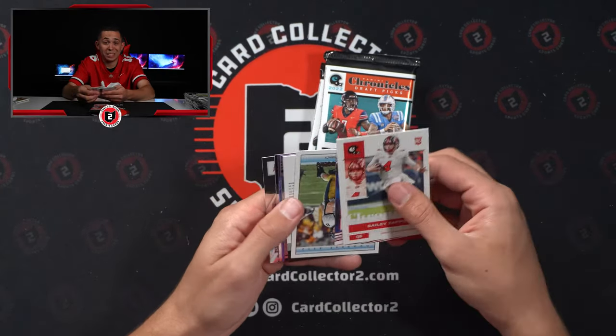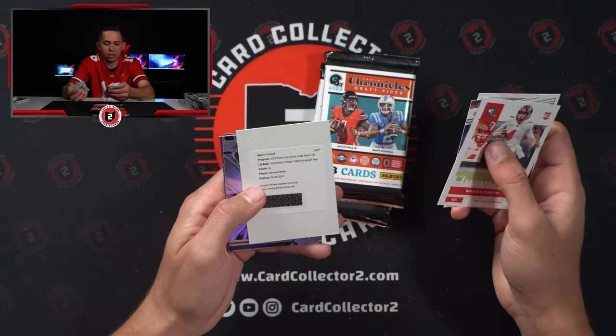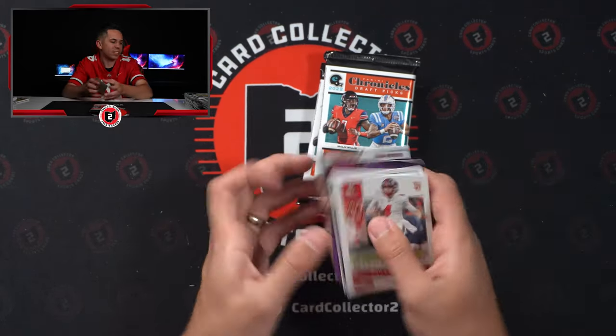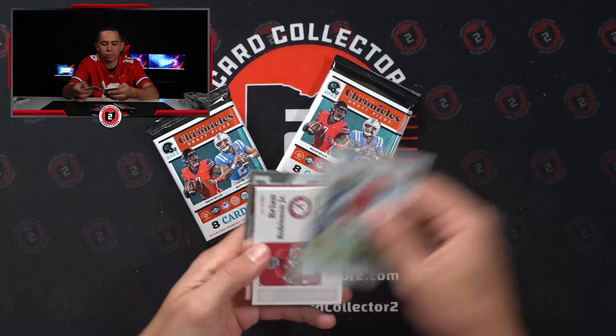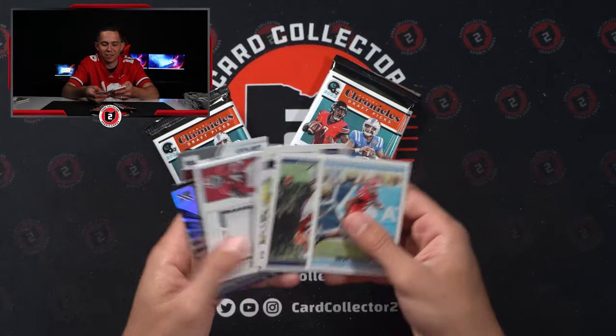Redemption — please be good. Rashad White, Contenders College Ticket Autograph Red. Kenny Pickett numbered out of 49 — that's our second Kenny Pickett out of 49. One was out of Prestige. Brian Robinson Jr. — very fitting, very fitting.